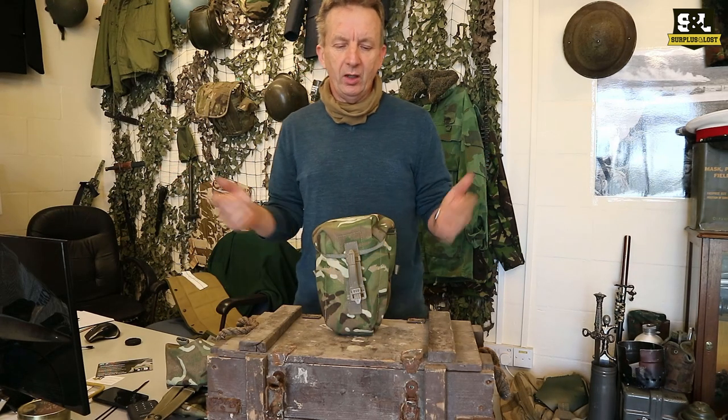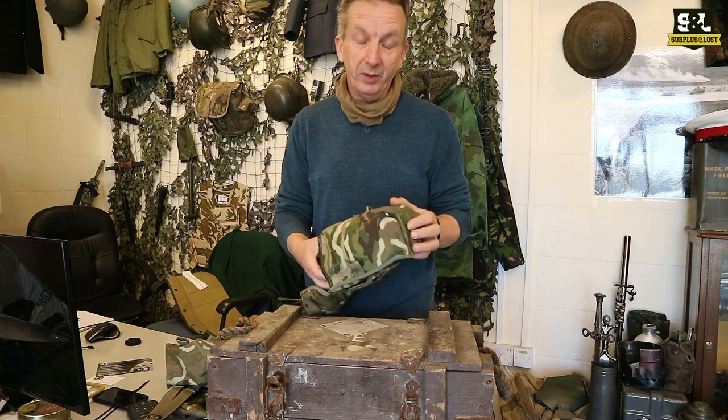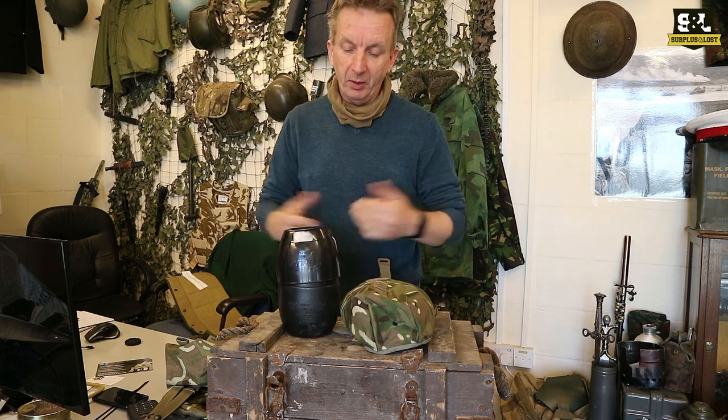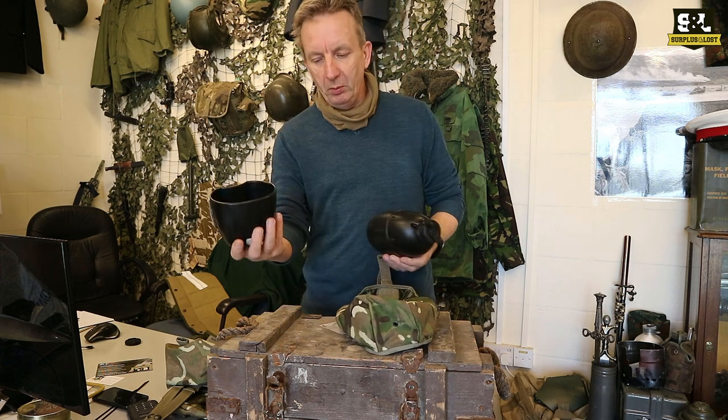We have in stock a range of British Army Surplus water bottles, and we also have pouches to put them in if you want them. The British Army Surplus Osprey pattern / 58 pattern Osprey water bottles are these, and we sell them as a water bottle plus cup.